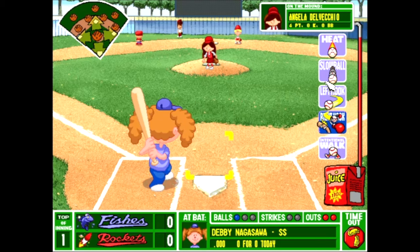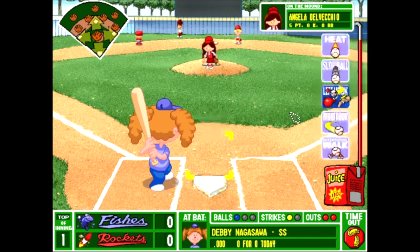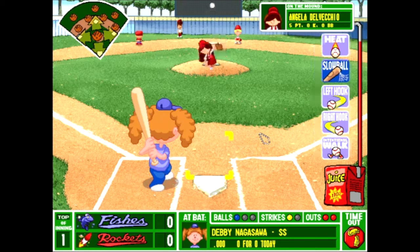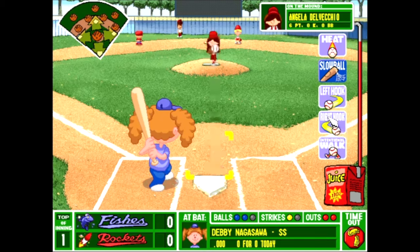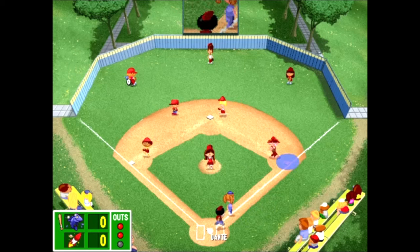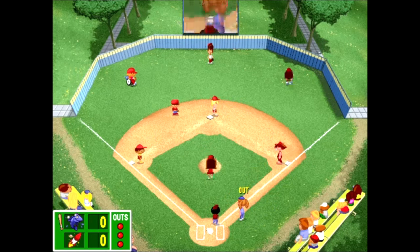I remember Debbie Nagasawa being pretty good. Unfortunately you can't look at the attributes of the opposing team in this one — that is one of the downsides of the original game, whereas they added that feature in 2001. I'm going to be honest — I didn't actually grow up with this game, the 97 game. I was actually born in '96. So the first Backyard Baseball game I played was Baseball 2001. I'm not as nostalgic towards this game as those games, but still a great series. Dante makes the play — 1-2-3 inning, just the way we drew it up.